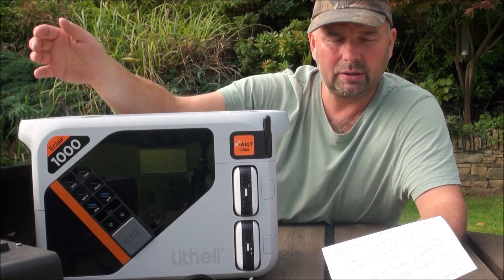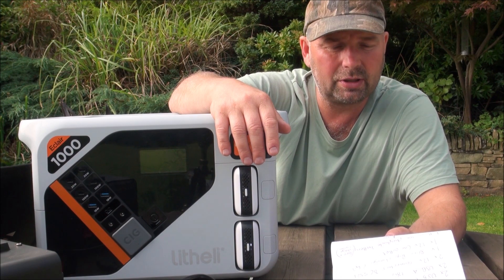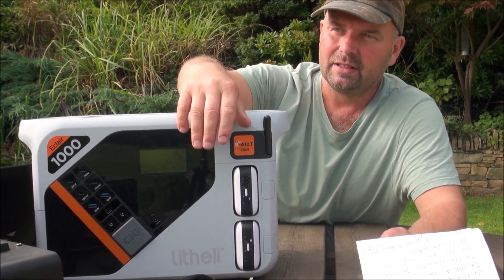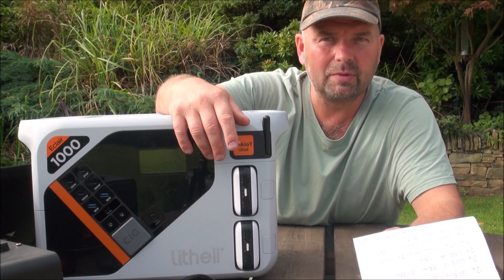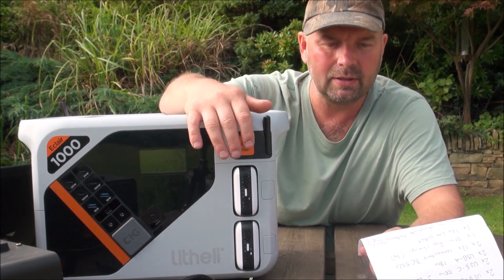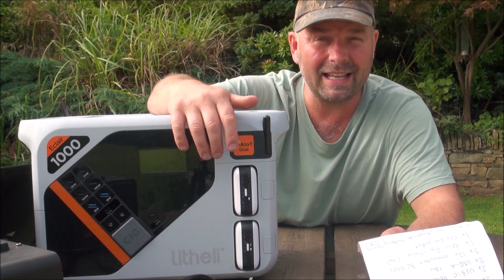The charging input accepts up to 1300 watts, which is absolutely beastly — like forcing 10 pounds of material into a 5-pound bag. It just blasts power in. It will fully charge this unit from 0 to 100% in less than an hour.